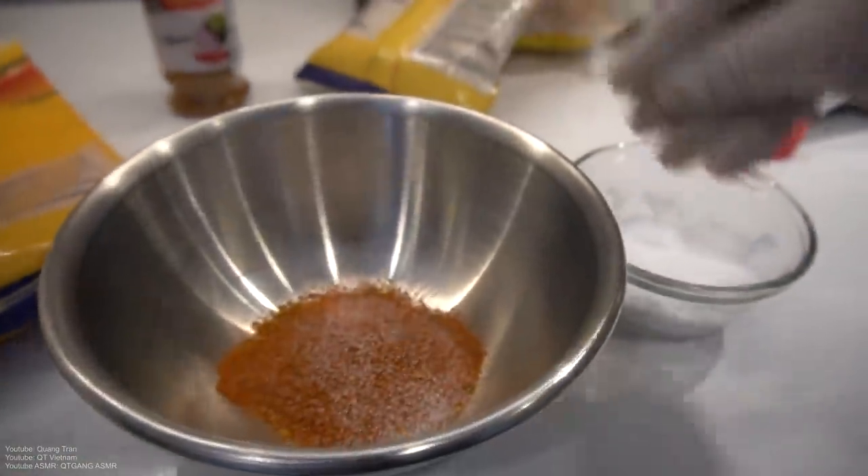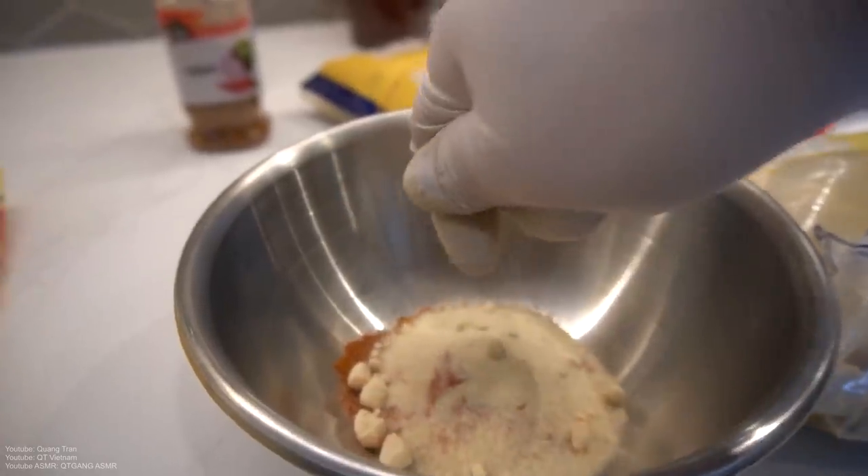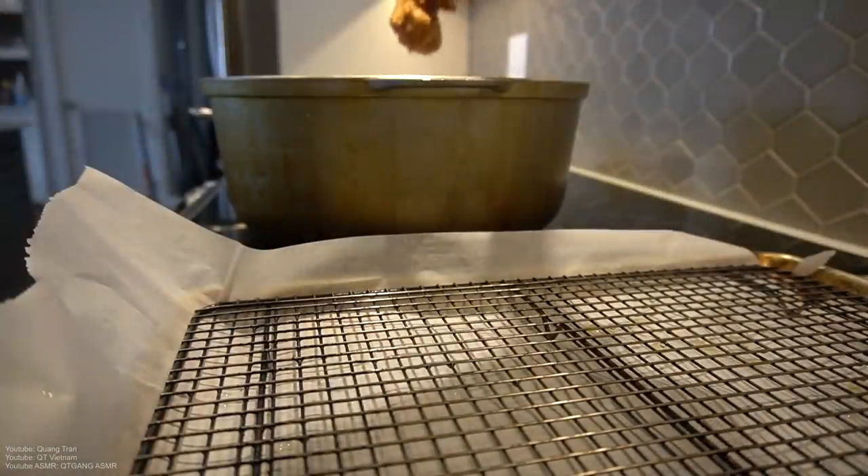A quarter teaspoon of salt — not even, just a pinch. One teaspoon of chili powder, and about a tablespoon of brown sugar.